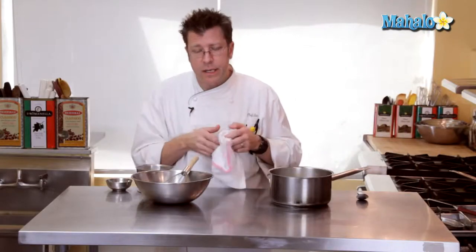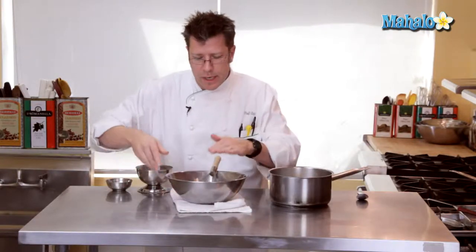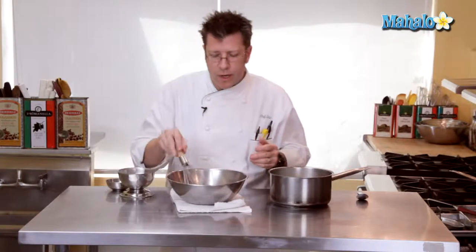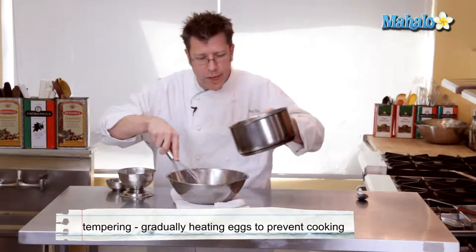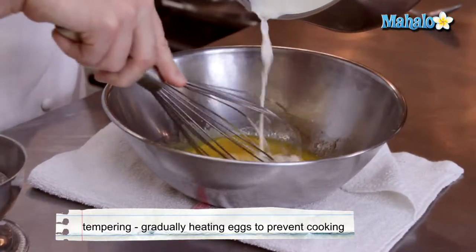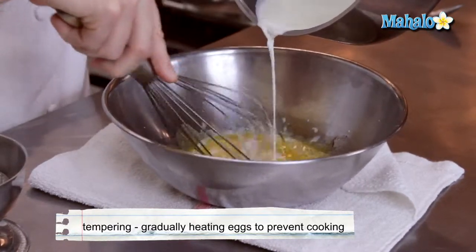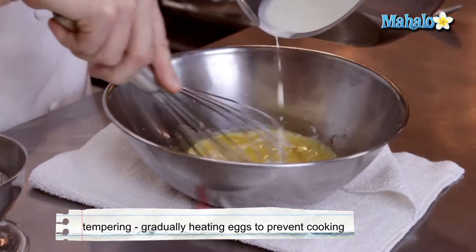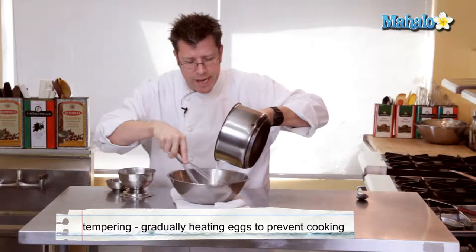We're going to do a classic technique called tempering, which involves taking our hot liquid and incorporating it into the eggs by gradually pouring it in while constantly whipping and moving around the egg yolks. I'm going to take the hot cream and slowly pour it in. Notice I'm pouring the cream and letting it drip over the wires of the whip — that's going to help cool off the cream and also gradually bring up the temperature of the eggs.